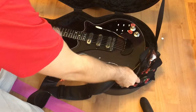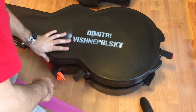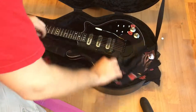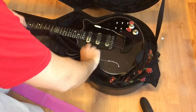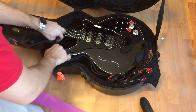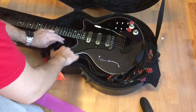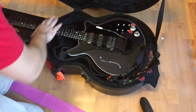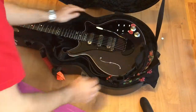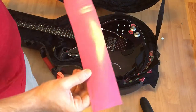Now I can't close the lid because of this strap — it's a thick leather strap. So what I'm doing is putting it along the body of the guitar like this. Now there's enough space and it's really snug — it's not going to move around.